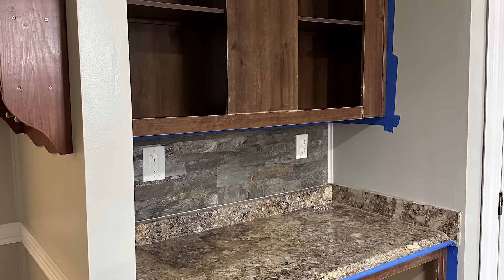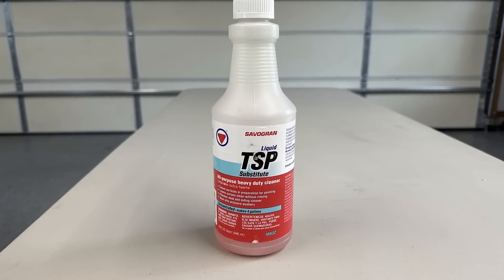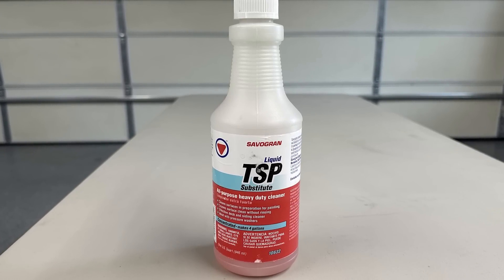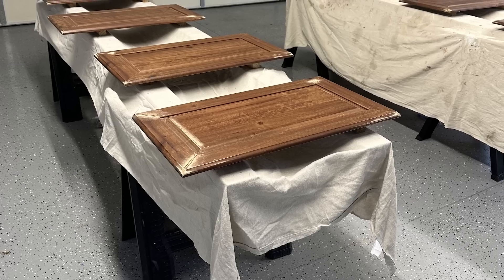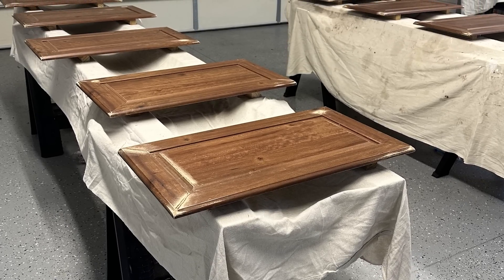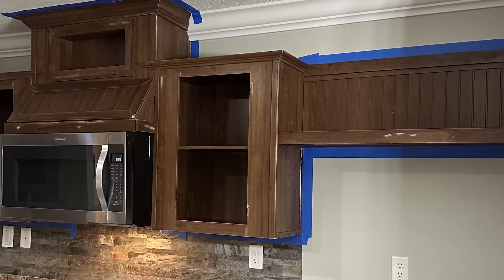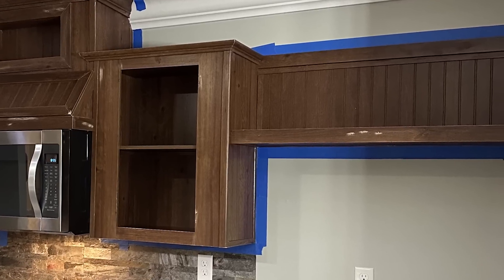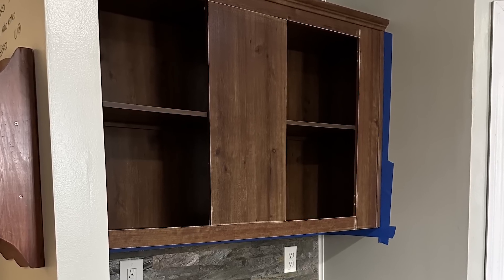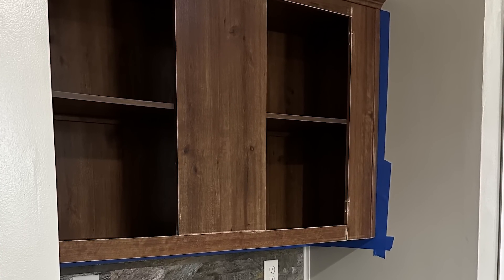Then I'm going to take a TSP substitute, which is a heavy-duty cleaner, to wipe all of the items off to make sure there is no grease and no grime left over. Then you'll want to take a fine grit sandpaper and go over all of the areas to really blend in any type of imperfections and make sure you have a nice smooth surface for your primer. You do not want to skip this part — sanding is very important.